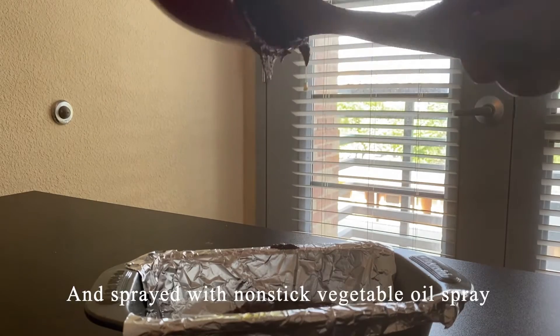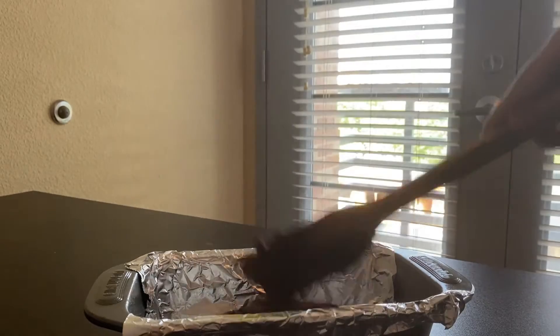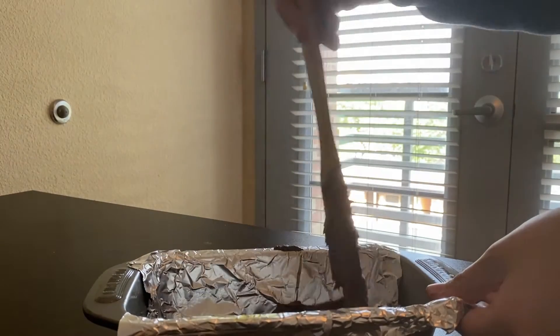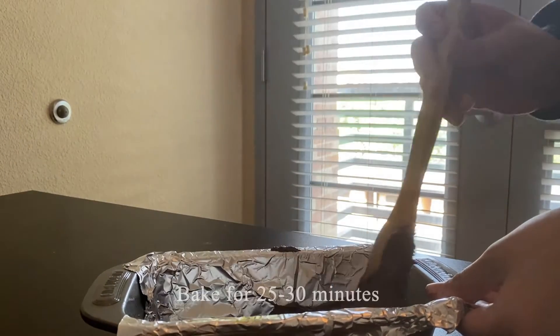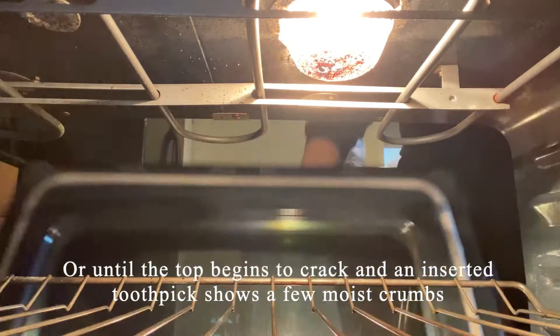And sprayed with non-stick vegetable oil spray. Be sure to also smooth out the top. Bake for 25 to 30 minutes, or until the top begins to crack and an inserted toothpick shows a few moist crumbs.